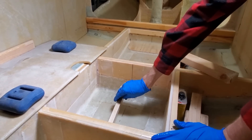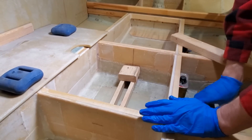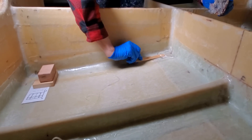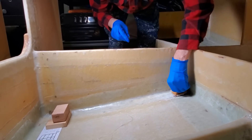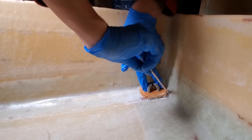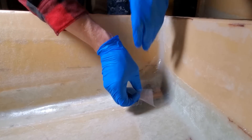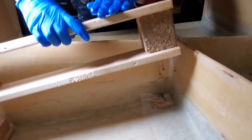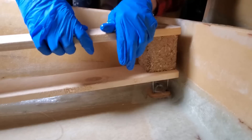I made sure to prepare ahead of time so that I could weigh these pieces down without pushing down on the rope in the middle. I cut a piece of pallet wood and used that to press down on only the wood, leaving the rope sticking up.